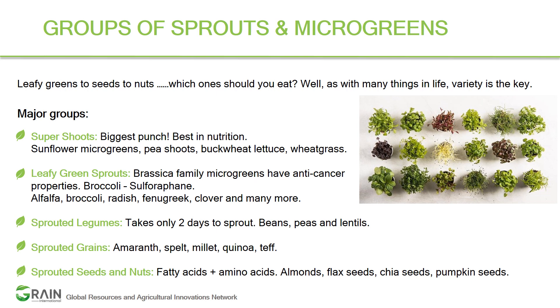Buckwheat lettuce is often consumed to help eliminate cholesterol — a small amount goes a very long way. Wheatgrass is the ultimate whole food, abundant in chlorophyll, amino acids, vitamins, and minerals — all things necessary for human nutrition. It is so potent that people usually have just a small shot of this wheatgrass microgreen, and it is bursting with life.